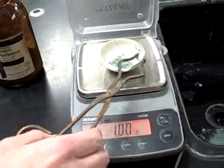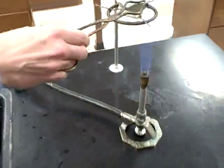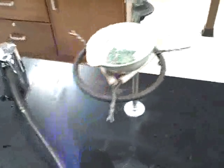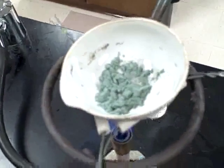We will now take our 1 gram of powder and place it over a Bunsen burner. The evaporating dish will sit on a clay triangle and we will heat it for several minutes.